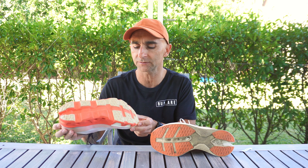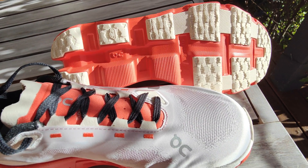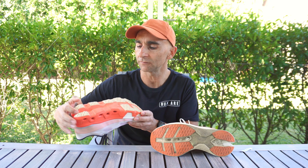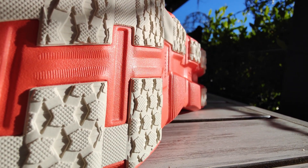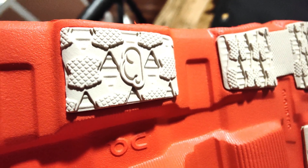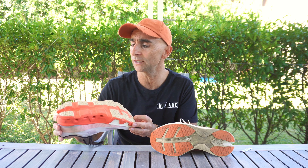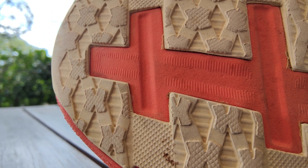Looking at our outsoles — two very different outsoles from the same company. On the Cloud Monster Hyper, where the Cloud Tech pods hit the ground is mainly where the rubber is. They've got it covering pretty much the entire forefoot and all down the lateral side in the high-wear areas, with a little bit of exposed foam in the middle under the arch. There's a crevice through the middle to help the pods splay and assist the ride. The grip is quite aggressive tread pattern with aggressive lugs — very grippy and pretty good on a dirt road. It's showing lots of signs of wear, but that's because the grip is so aggressive and has a lot to wear down. Overall, pretty happy with the outsole.